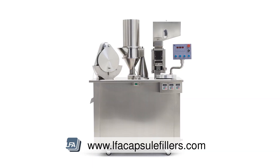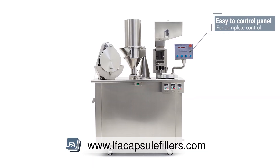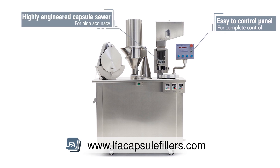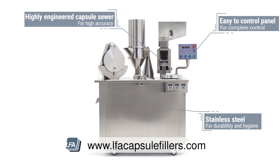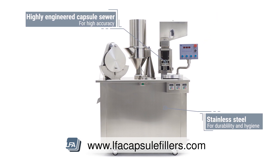The SACF25 features a simple and easy-to-use control panel, a highly engineered sew-in section that allows for high accuracy, stainless steel construction for durability and hygiene. Parts are easy to disassemble to allow for easy cleaning.